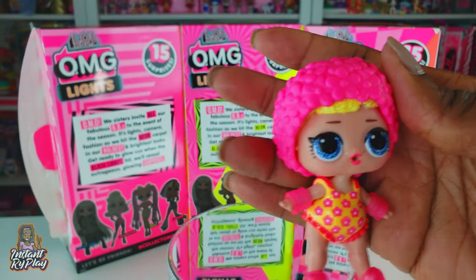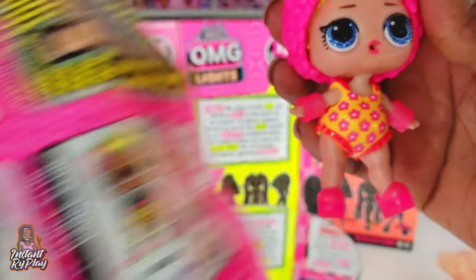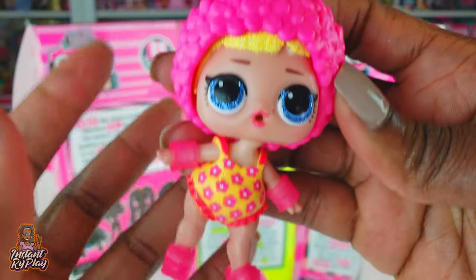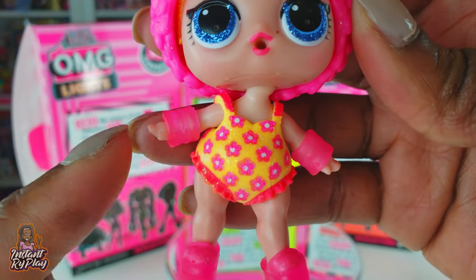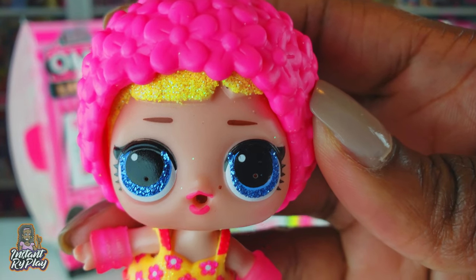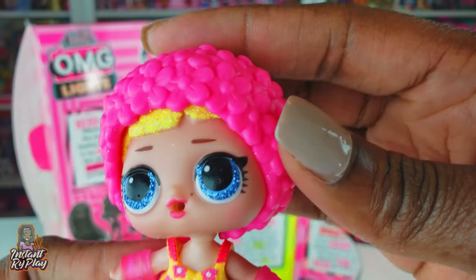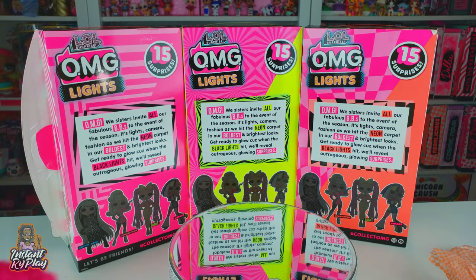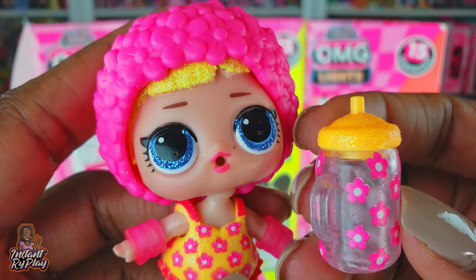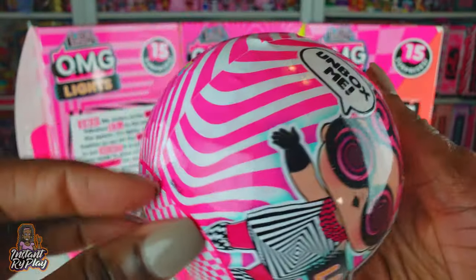We got our girl all dressed and she looks adorable! Her name is In Sync - she's actually a synchronized swimmer, that's why she's got the swim cap and a bathing suit. These are floaties and little swim shoes - so cute! Look at her little glittery blue eyes, her blonde hair with little golden speckles, and of course her bottle. That's the first one we unboxed - In Sync!